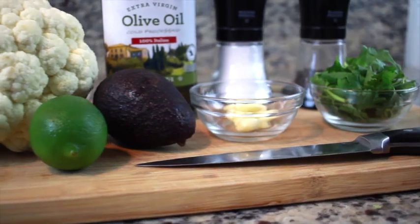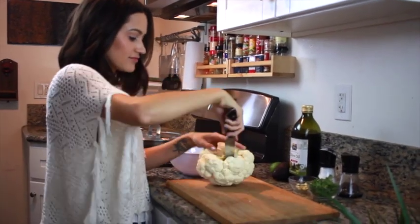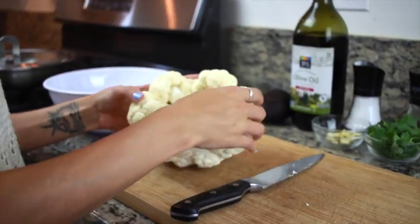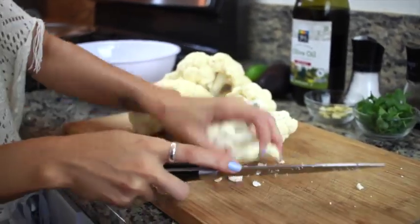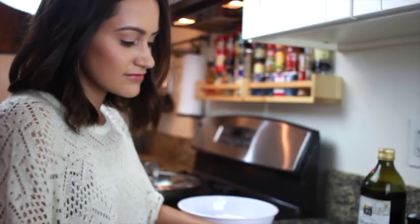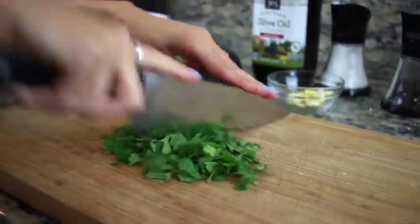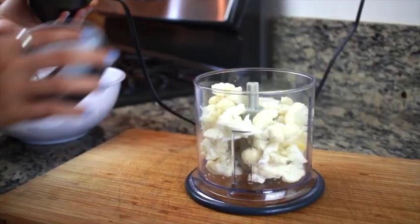about nine cloves of garlic, and about a cup of cilantro. I'm gonna start by removing the core from the head of cauliflower, and once that's removed I'm just going to tear apart the cauliflower and slice it. Once I've sliced up the entire head of cauliflower, I'm gonna move on to my cilantro and chop that up.